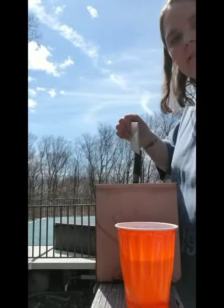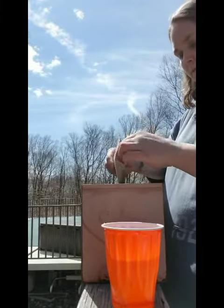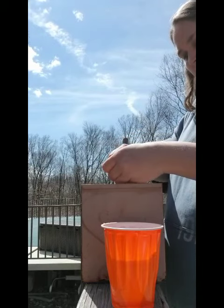Now I'm going to open up my seeds and I'm going to pour them into those little holes that I created in the dirt or the soil.